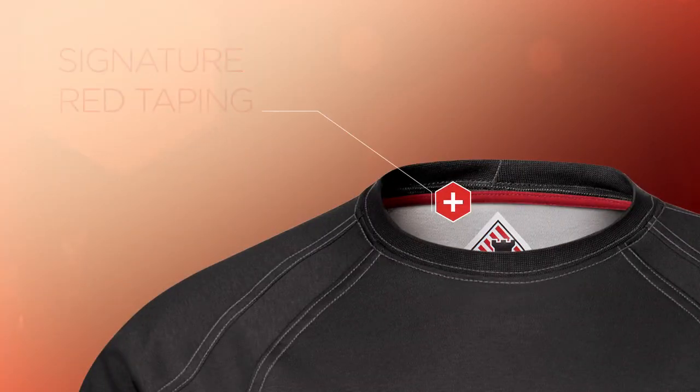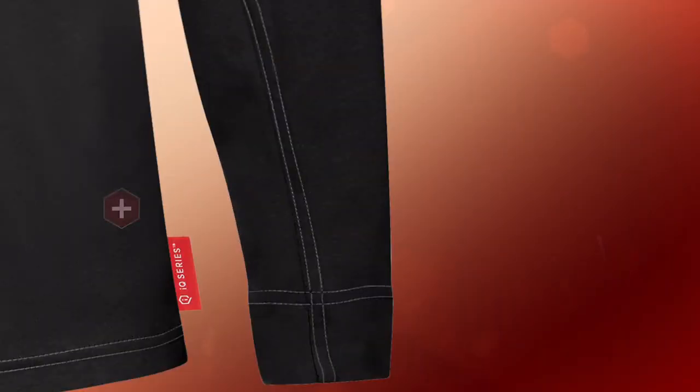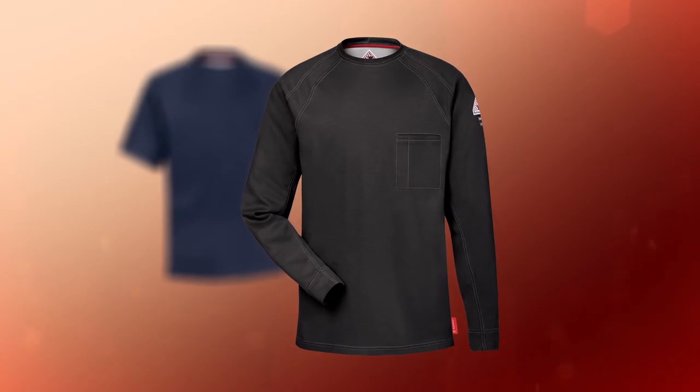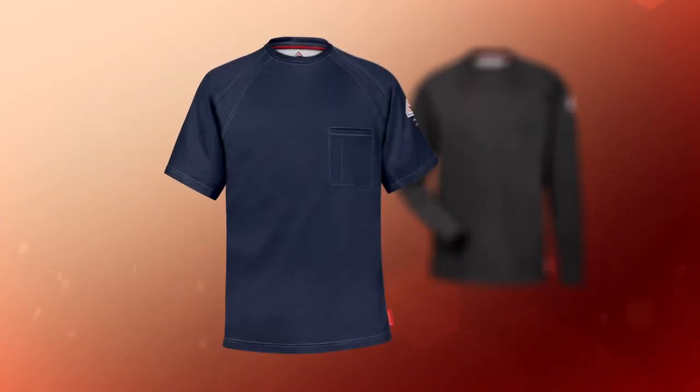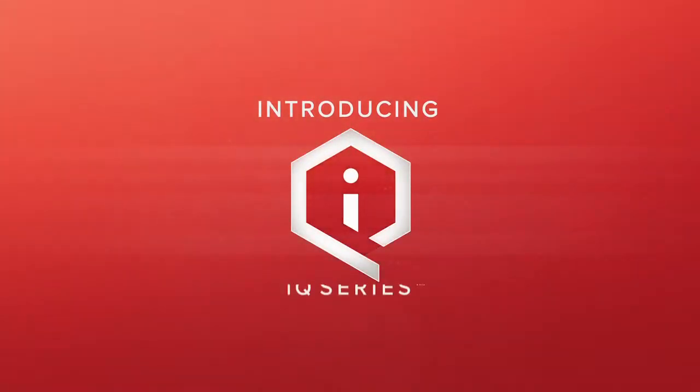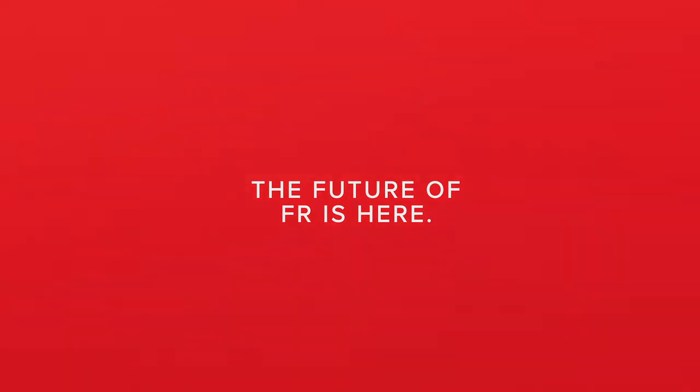Both feature our signature red taping and seam tag to identify them distinctively as Bulwark iQ Series garments. Discover what the next generation of confidence moves, breathes, looks, feels, and performs like with the Bulwark iQ Series Comfort Knit Tees.